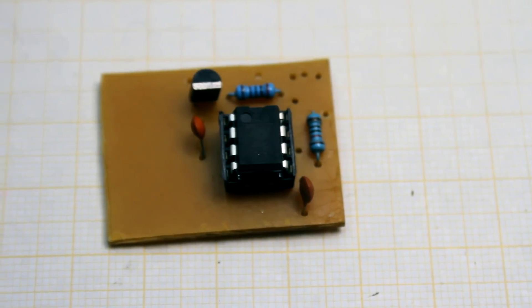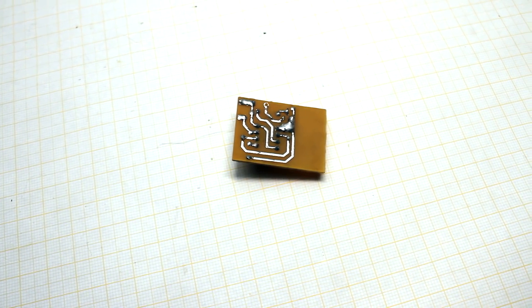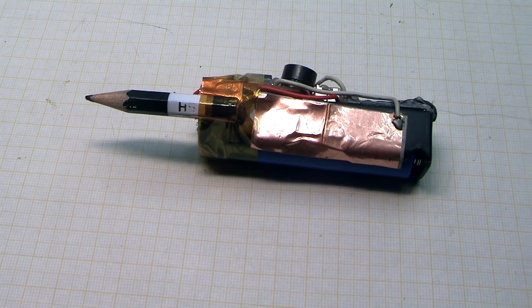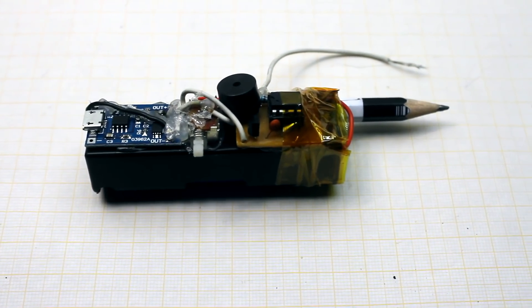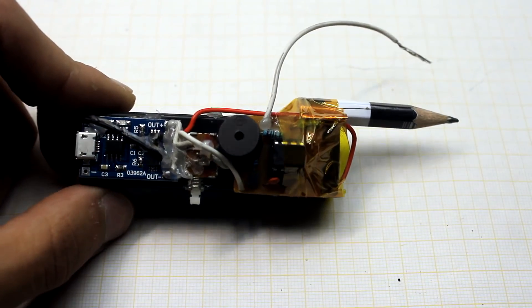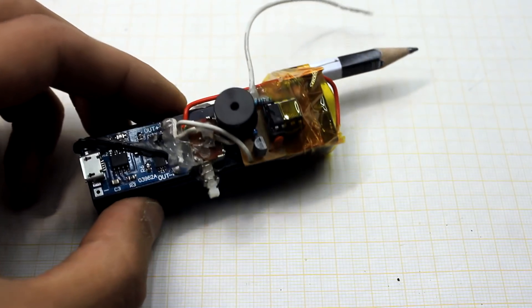We made the board and installed all the components, and now we need to think about the box. At first I wanted to stuff everything in a syringe, but I was too lazy to run to the pharmacy. I just packed everything in a heap and wrapped it up. In general, the main goal is that it works — you can make it much more beautiful.